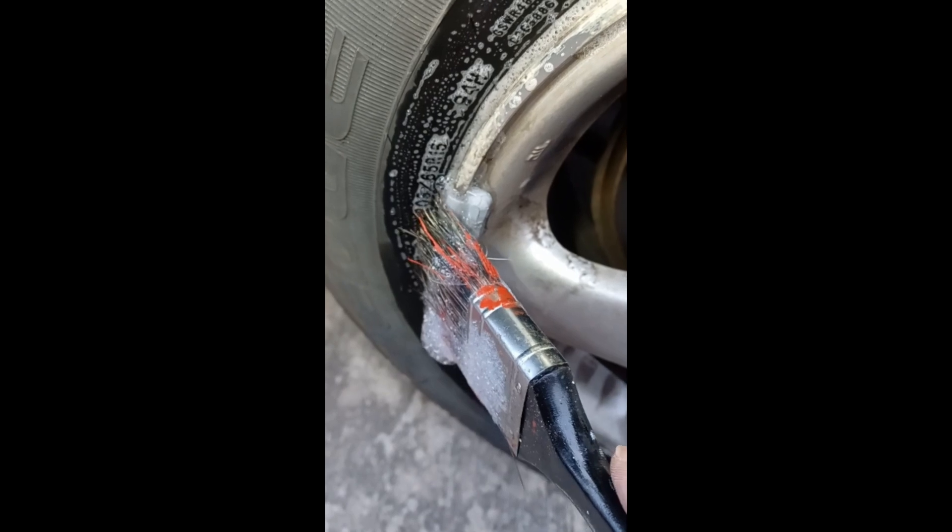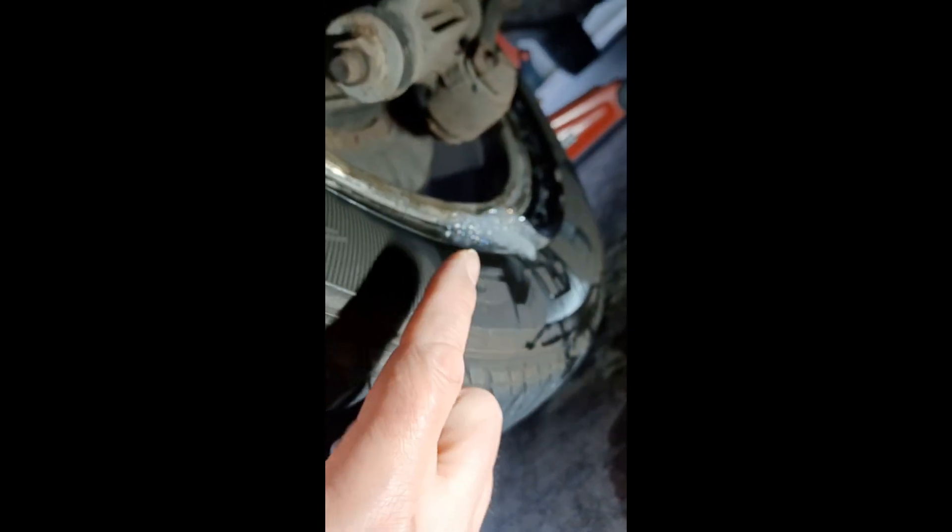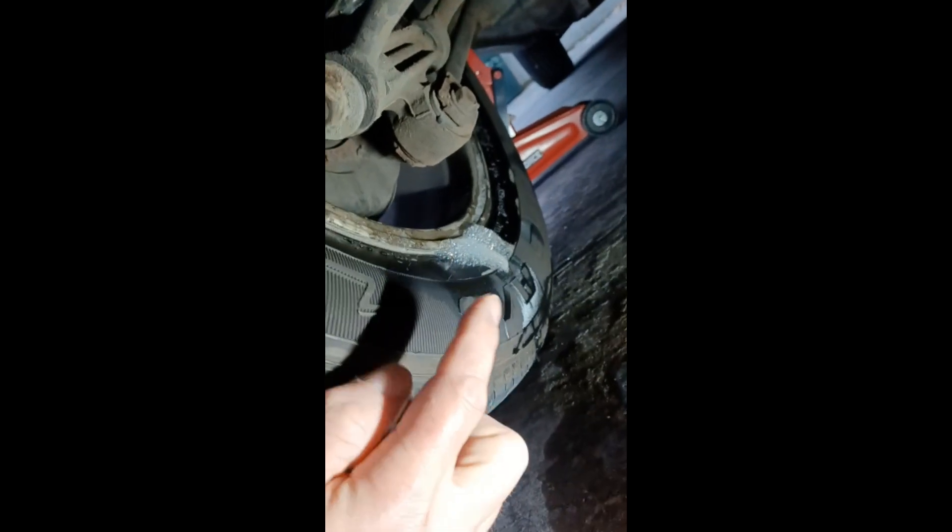There's a leak right there at the rim — see it bubbling up? Did the same thing on the inside and found it there too. You can use a jar and a paintbrush like I did, or just put some soapy water in a spray bottle and spray it on — either way it's very simple to find your leak.